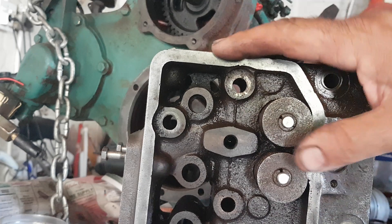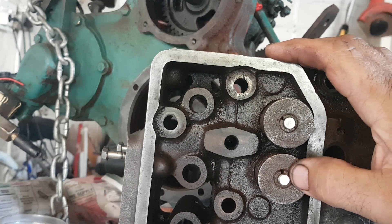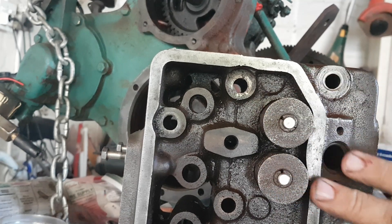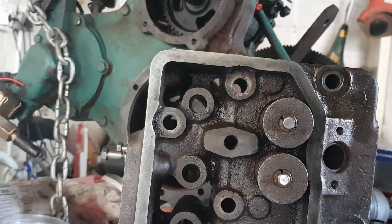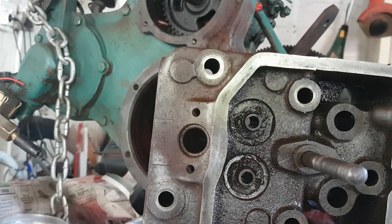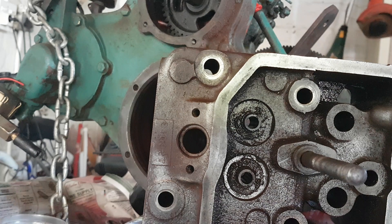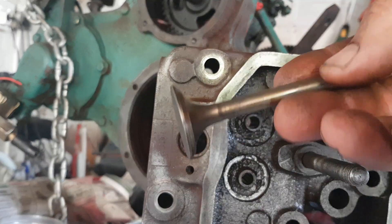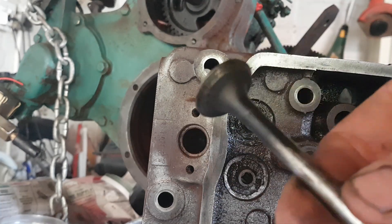Over here we have the head. We've still got two valves remaining in the head - just to show where they are and where they fit. We only removed the bottom two valves. Let me turn it over so you can see - we have removed these two valves, and that's where they go. This is what the valve looks like, although I've cleaned it already a little bit. This is what it looked like beforehand, and this other one I still have to clean.